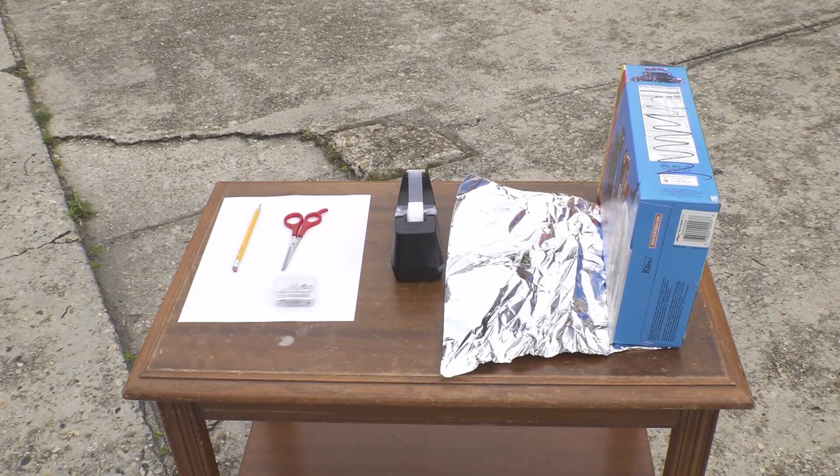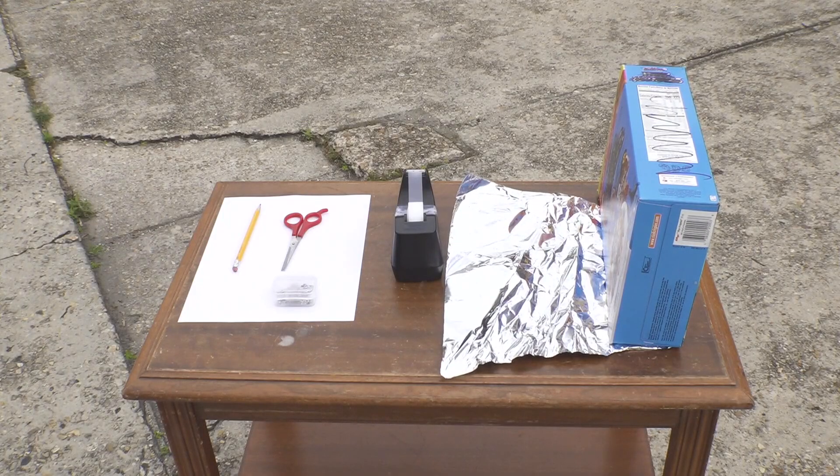If you want to get really creative, you can make a pinhole projector at home. First, you need a cardboard box like a cereal box or a shoe box. Then you need aluminum foil, a pencil, scissors, tape, a pushpin, and a white piece of paper big enough to cover the end of the box.